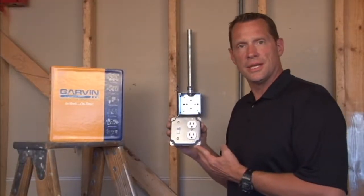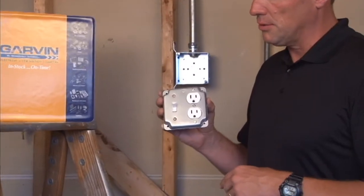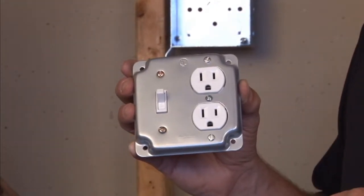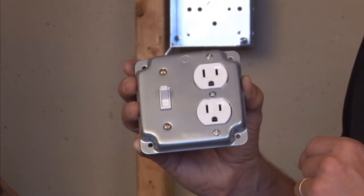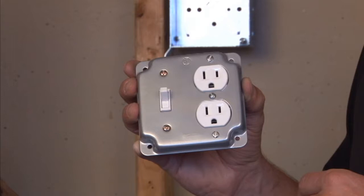Many times in industrial settings, it's desirable to have a toggle switch and a power outlet right next to each other. Garvin Industries part number G1941 allows this to happen. This particular product is 4 inches square and has crushed corners for a decorative look.